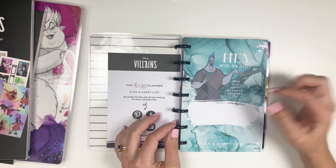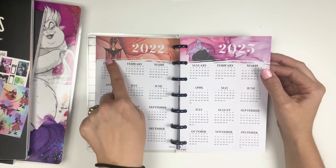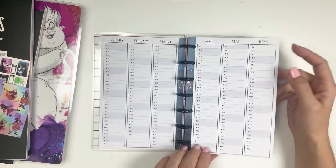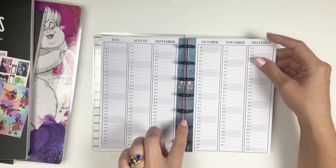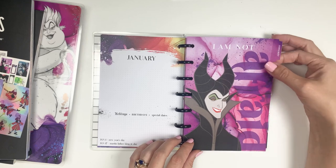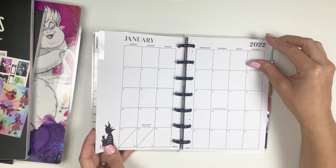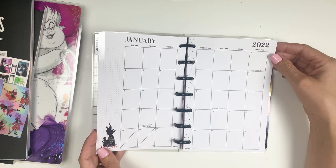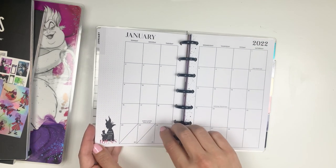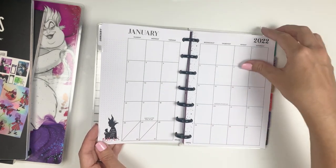'This mini happy planner belongs to blank.' And then I've got Jafar — that's cute, this is just adorable. Again, the paint splatter slash kind of alcohol ink. So then the dividers for January say 'I am not afraid.' And then this is what the monthly looks like — it has that 'big plans and evil ideas' down here, and then just completely blank other than paint splatter down the middle.